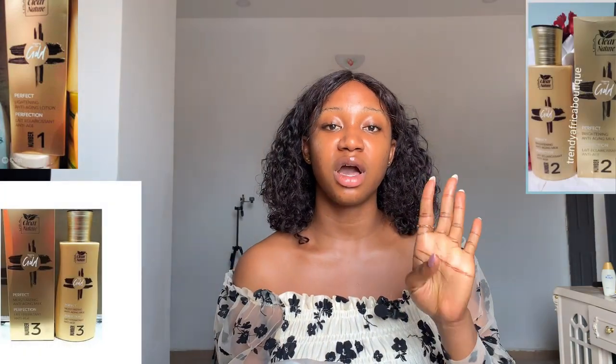I have also used the Clear Nature Carrots. I've tried different varieties of the Clear Nature product. Now before we go into the details of this review, you should know that there are four different types of Clear Nature Gold: Hash One, Hash Two, Hash Three, and Hash Four. Hash One is the Perfect Lightening Anti-Aging Lotion. Hash Two is the Perfect Brightening Anti-Aging Milk. Hash Three is the Perfect Moisturizing Anti-Aging Milk, and Hash Four is the Perfect Extra Maxiplex Lotion.